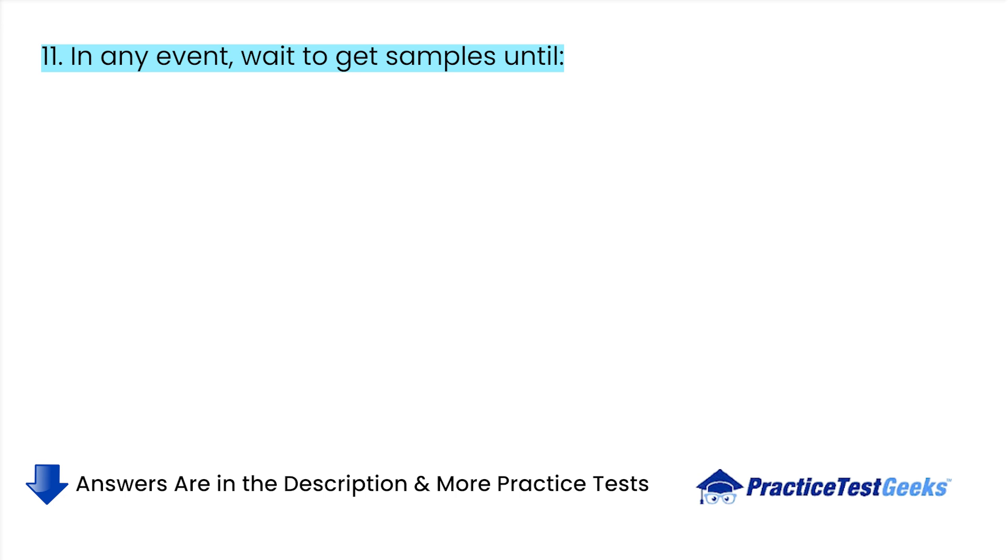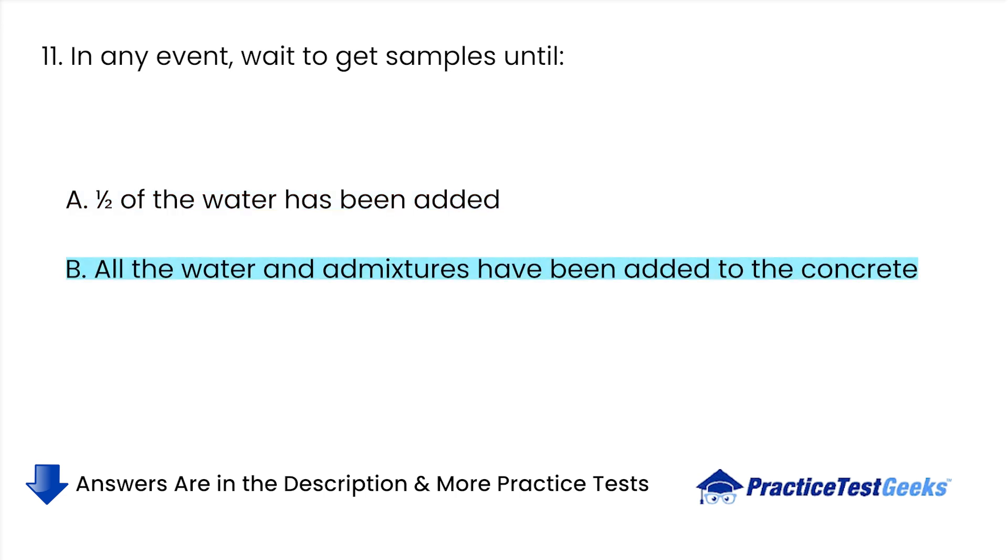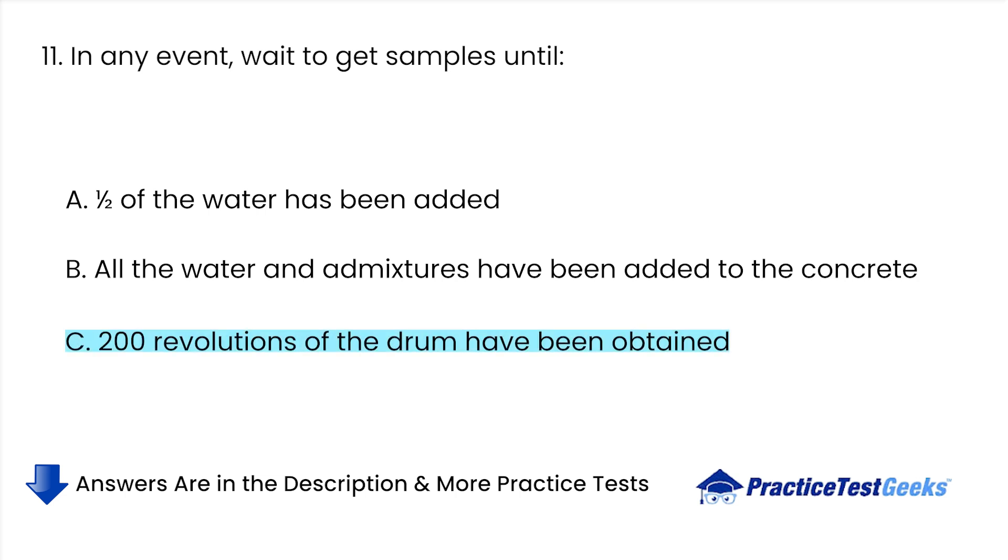In any event, wait to get samples until: A. One half of the water has been added. B. All the water and admixtures have been added to the concrete. C. 200 revolutions of the drum have been obtained. D. None of the above.